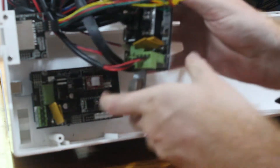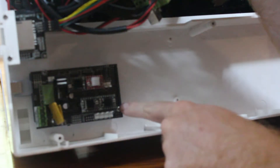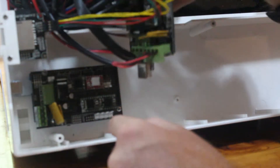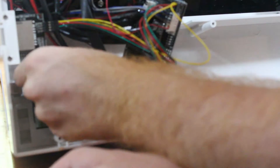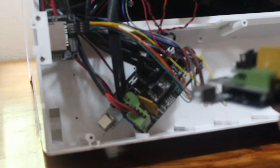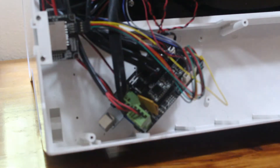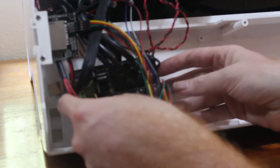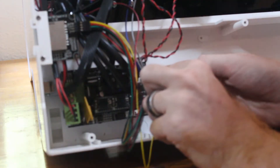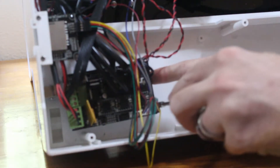So now we've got everything moved off of this board. You see there's a screw here and a Phillips screw here — we'll undo both of those and screw in the new board. When you're putting in the new board, make sure to line up the plug with the hole on the outside of the box. Then re-put the screws in and re-attach the board.